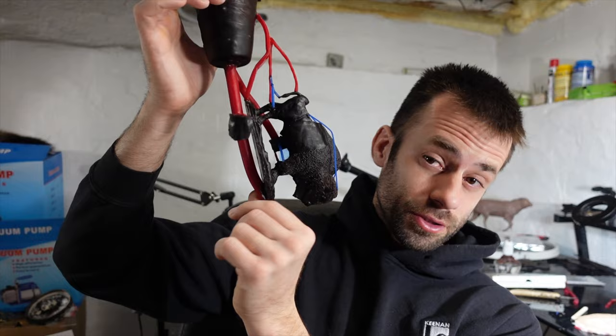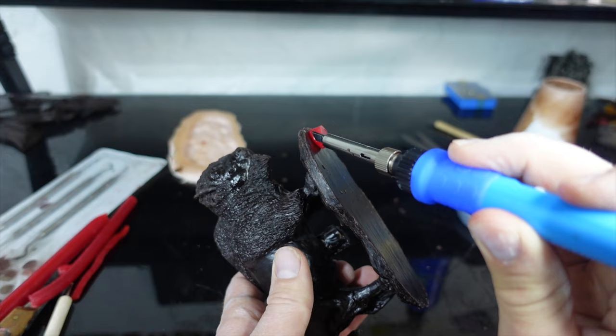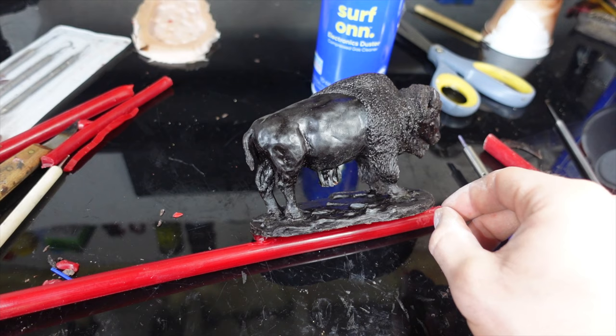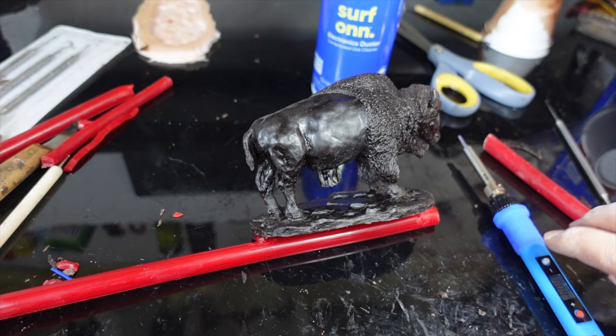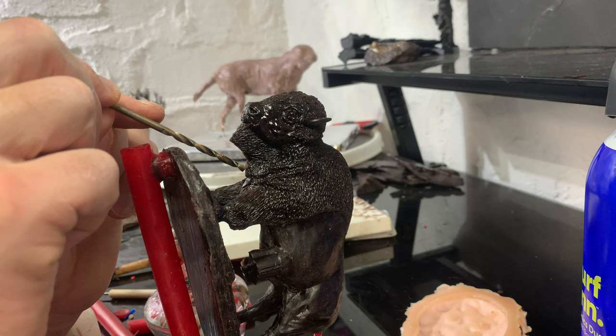I'm going to get started on the investment model now. With the slurry model, I have more freedom to put the vents. But with the investment model, I'm bound by the size of my flask and I have to conform it to fit — sometimes it's a tight squeeze and not the most ideal shape. But with the investment, I also have the luxury of vacuum casting, which helps draw the metal through the mold. This hole is to vent the inside so that investment can flow in and make that core.